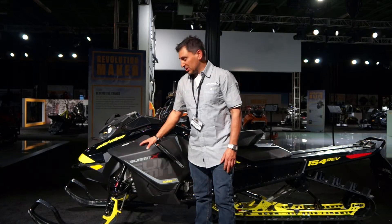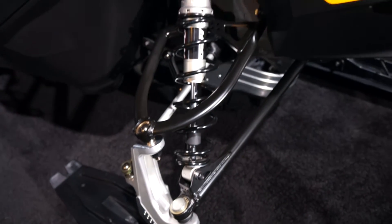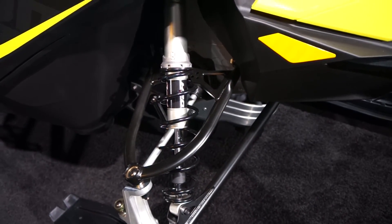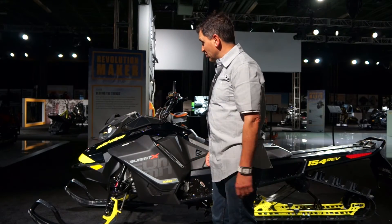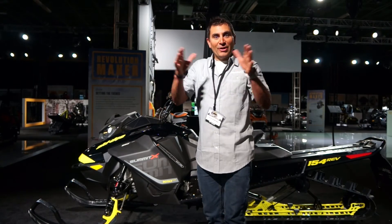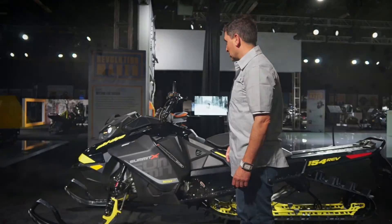An all new RAS3 front end, just another level above the RAS2, gives almost an inch more stroke in the suspension and keeps that machine squared into the middle, just like the RAS2 that we've come to expect from Skidoo.